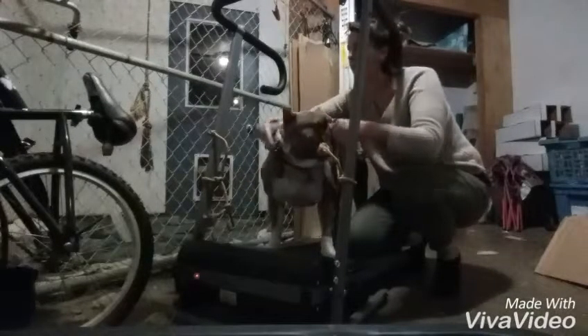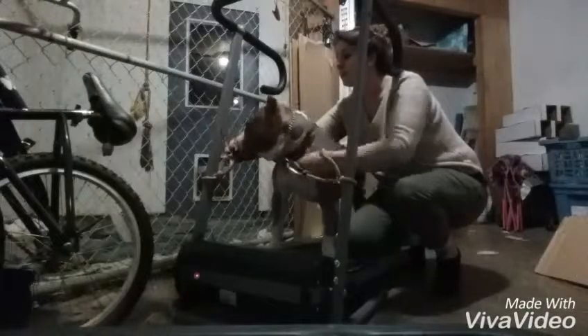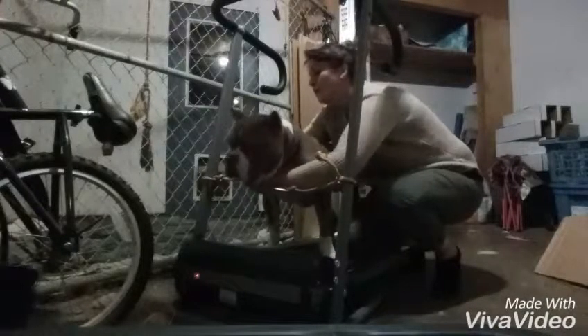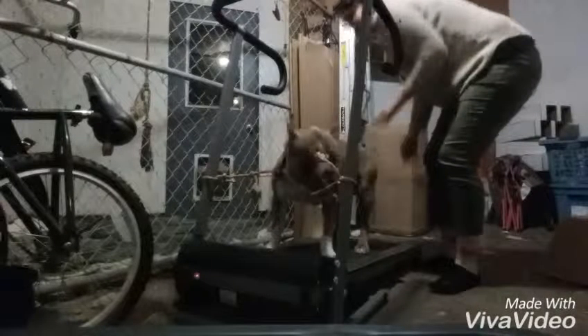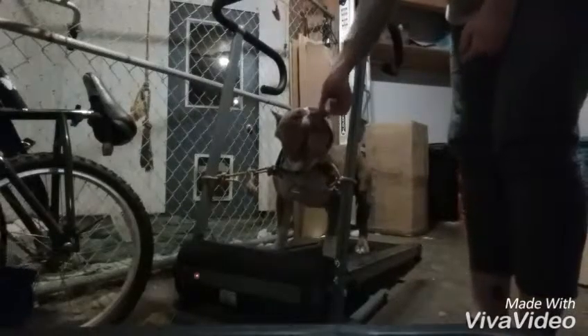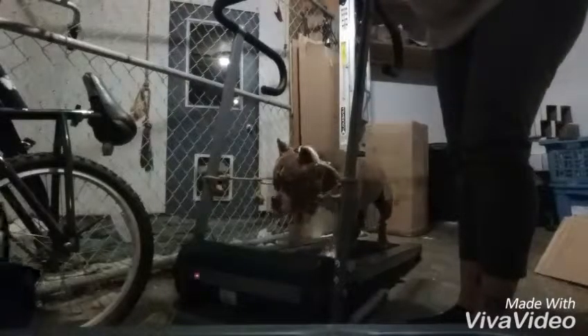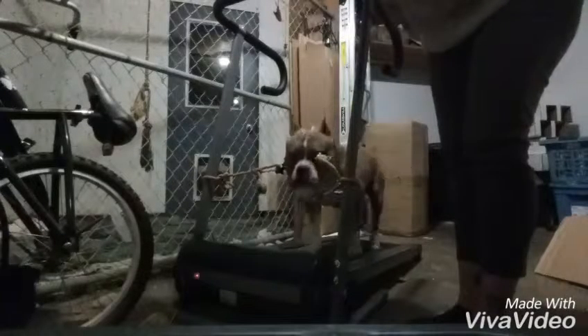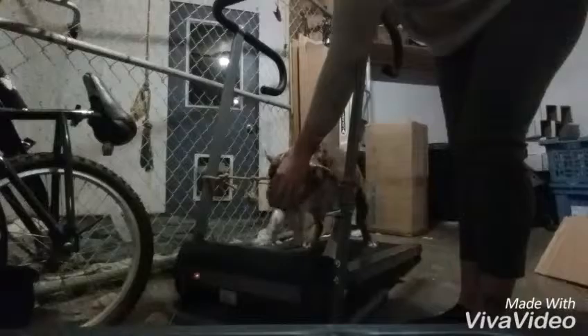I just got this treadmill — it's pretty small, but it works perfectly for this guy. Yes, good boy — what's going on? Good boy.